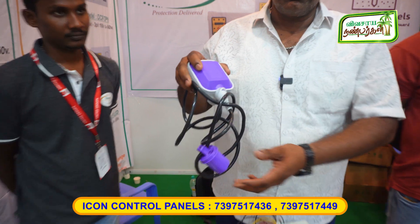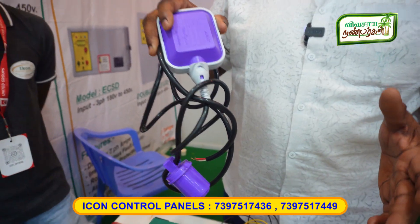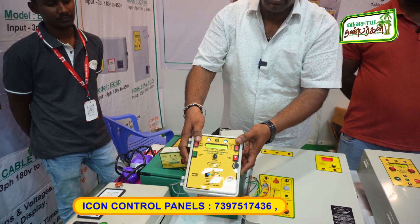This is a float switch — for overhead tank or underground tank. Automatic cut-off. This is also a float switch. This is an all-in-one panel.